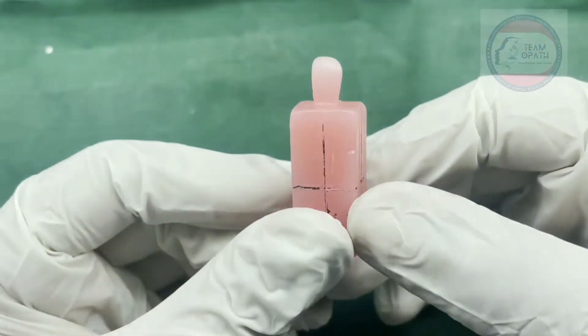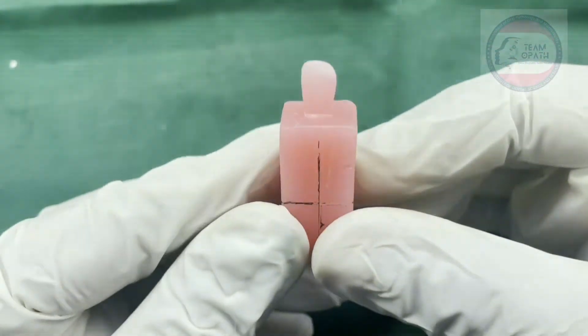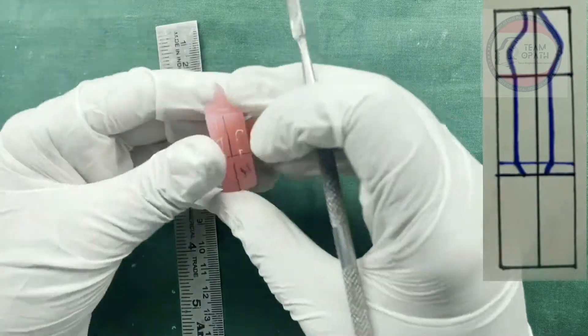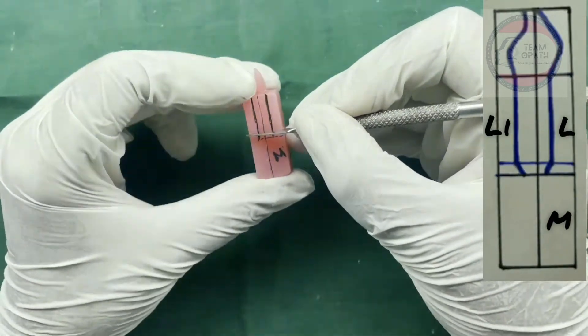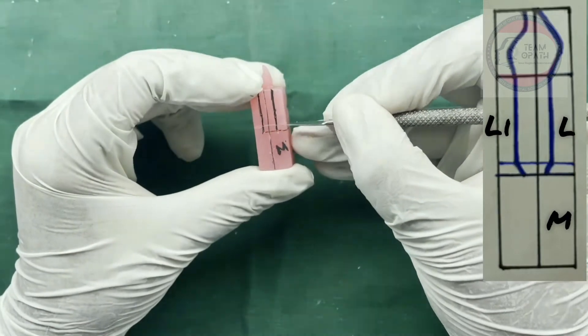The crown is almost ready. For making the root, first mark two parallel lines on the mesial and distal side. Draw a horizontal line 1 mm above the root line for marking the apex of the root.